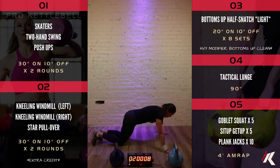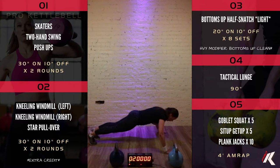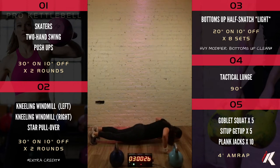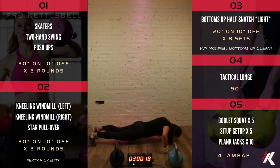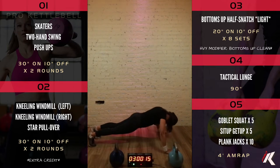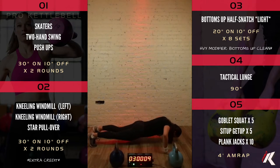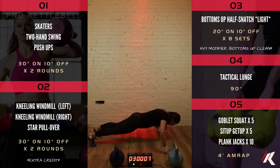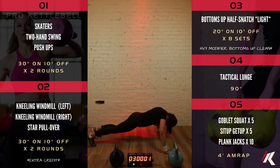Thirty seconds of push-ups coming up. If you need to hold the plank you can absolutely do that. If you need to drop to your knees you can do that too. But if you've got more gas, you've got ten seconds left to rep them out.